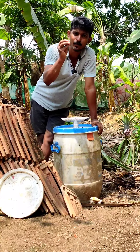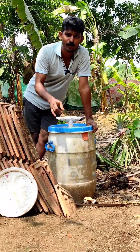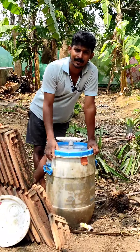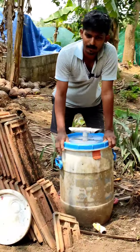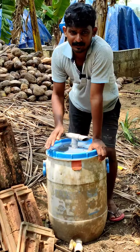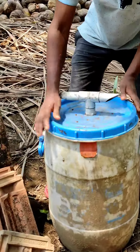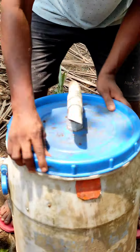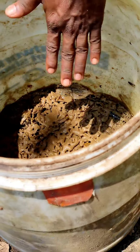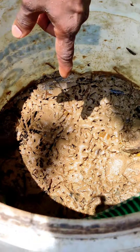We have to cut the Black Soldier Fly. We will remove the soil from the soil.